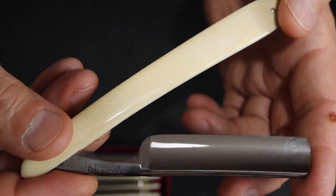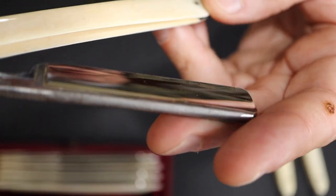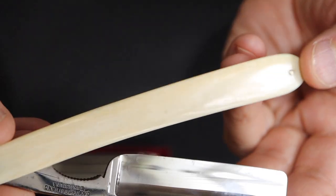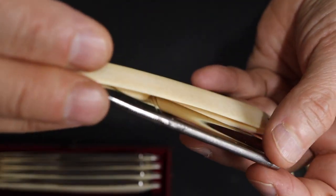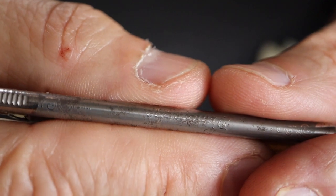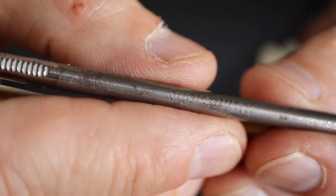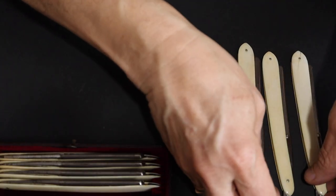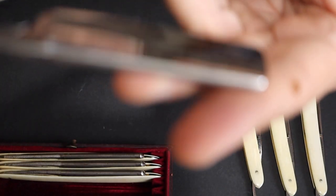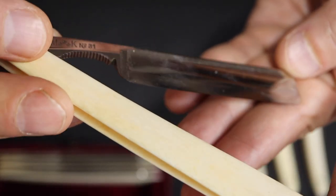The next razor is in good condition. The one after that is also in good condition. These old razors have the day of the week engraved on the spine — they are also in very good condition.